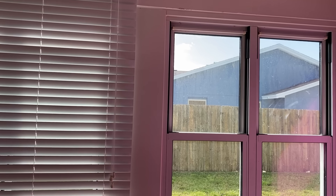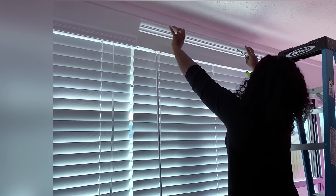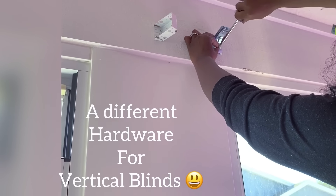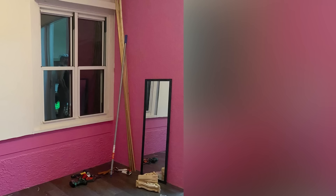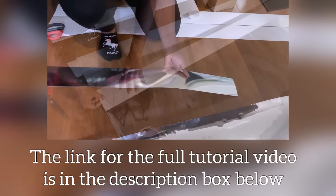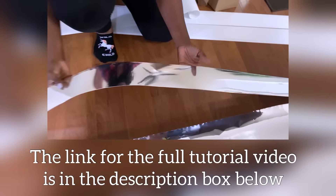For the blind, I need something popping on one of the windows, so I'm gonna take down the hardware for the horizontal blinds and install hardware for vertical blinds. These are blinds that I got from Home Depot, and they will be covered up with mirror reflective paper. The link for the full video is gonna be down in the description box below.